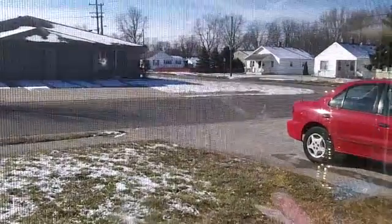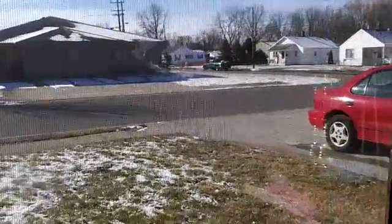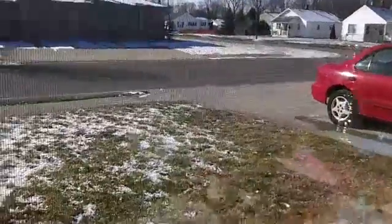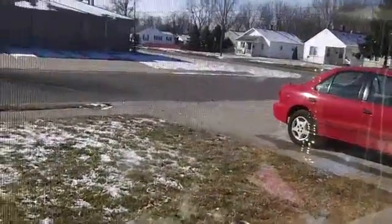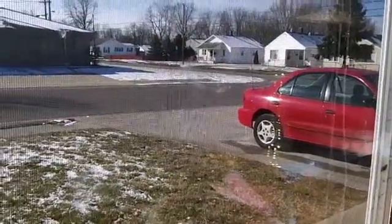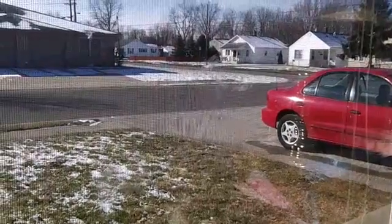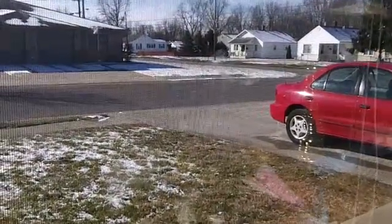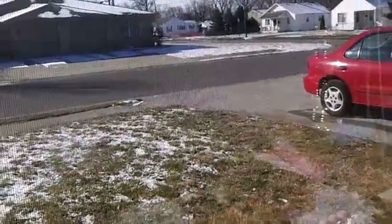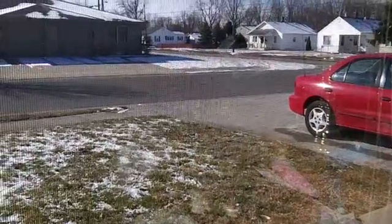Good morning YouTube. What a difference a day makes. As you can see the snow has mostly gone away. It's still hanging on a little bit but nothing like yesterday. It's all off the car and even though it is cold out there — I think 14 or something like that — the sun has done its job and melted the snow. Alright, it's time to get something done so let me get started.